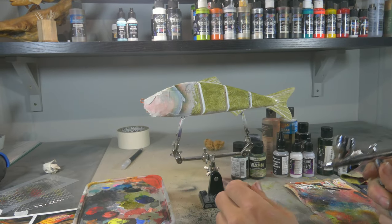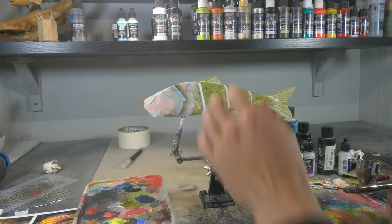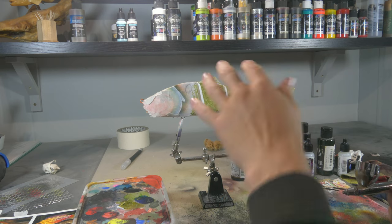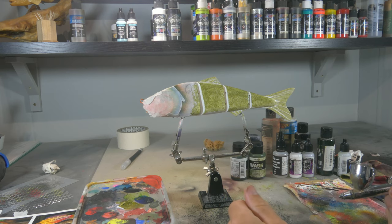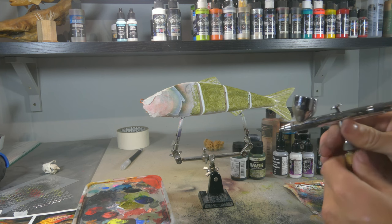Looking at our reference picture, you can see some underlying darker spots on the scales, especially on the back and a little bit on the side. We're gonna recreate that by using a little bit of Wicked Detail Black Magenta, reduced with some 4011 and a little bit of 4050.